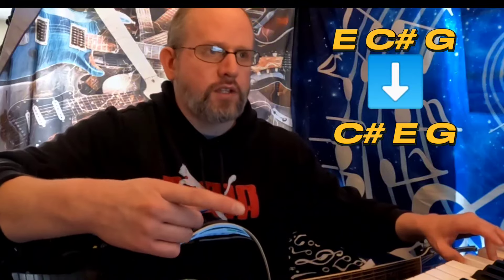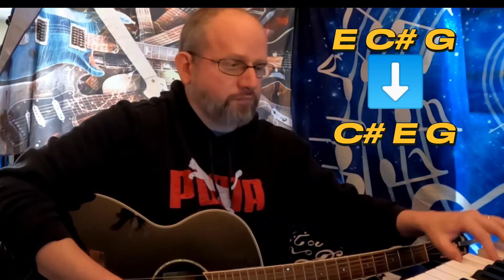Now, if you take the notes E, C sharp, and G, what you're going to notice is that if you just change the order and play a C sharp — I'm going to do this on piano for you so you can hear it as a chord — C sharp, which is the second note used, E, which is the first note used, and then G, which is the third note used, if you play those together...